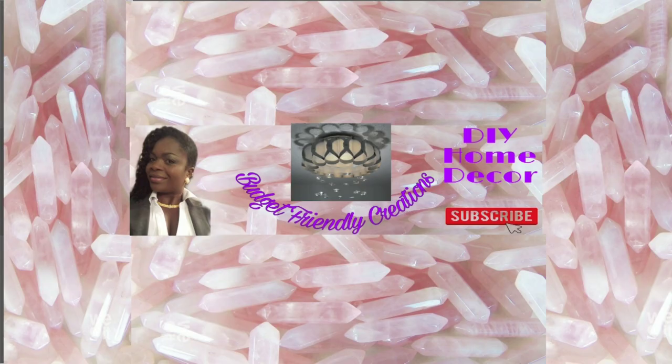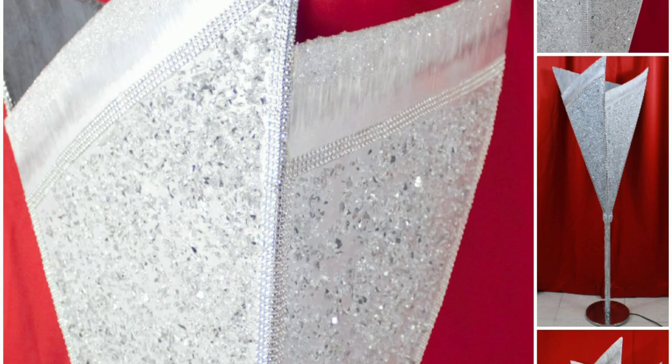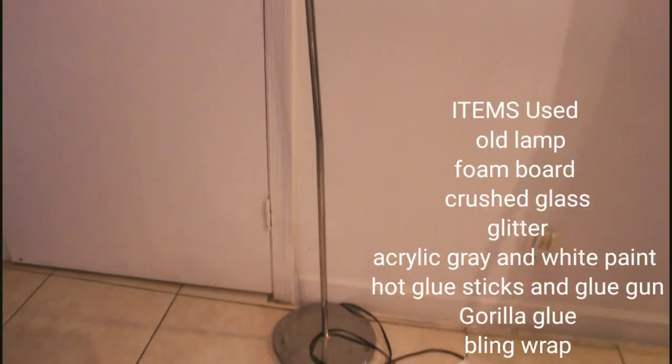Hi guys, welcome to my channel. My name is Nisi and for today I'll be sharing with you this upcycle project. Someone decided to throw this lamp in the recycle, so I rescued it and I turned it into this awesome glam decor piece.